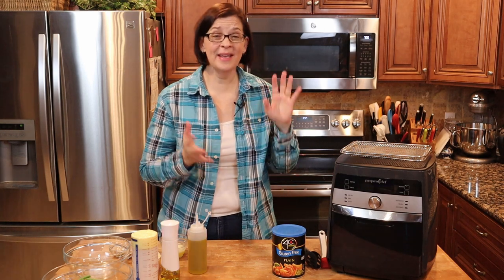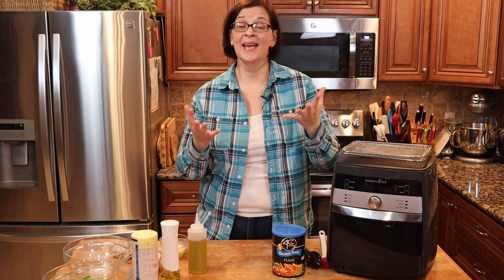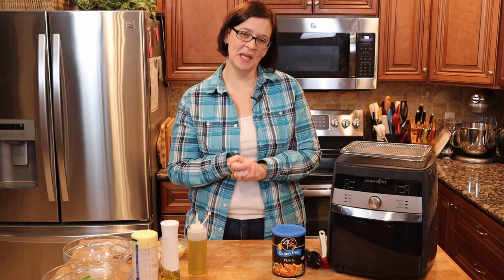I decided to start with cod because that is probably one of the most mild fish out there. They use cod to do beer battered fish — I had cod when we were in London and I did really enjoy it. So I thought for here at home, that's what I would start with. We're actually doing a take on a Pampered Chef recipe, but I'm putting some twists in there because that's what I do.